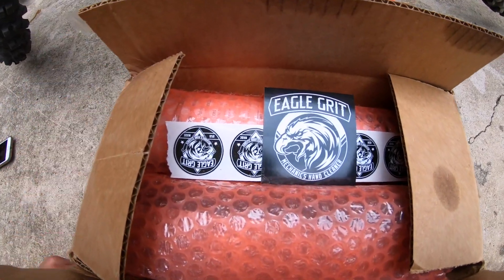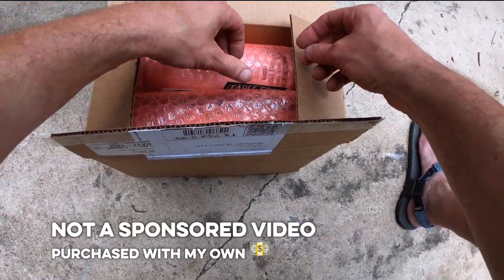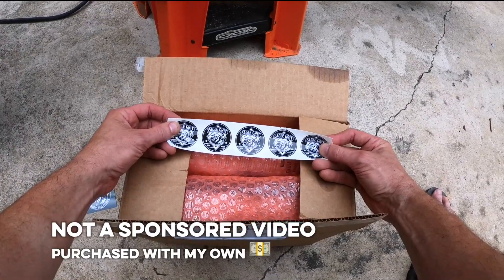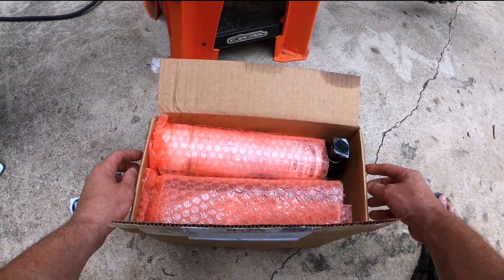Ooh, Eagle Grit. Let's see what's in this box. Eagle Grit sent some stickers. Perfect. It's almost like they know that we're going to use these to cover up our nipples later. Let's see how weird that gets. Let's put that under there so we don't lose anything.